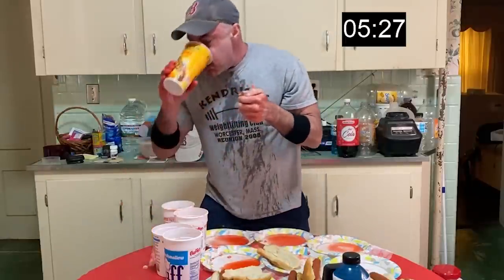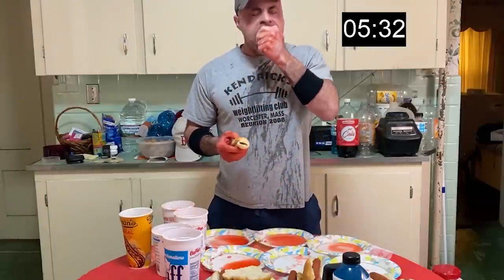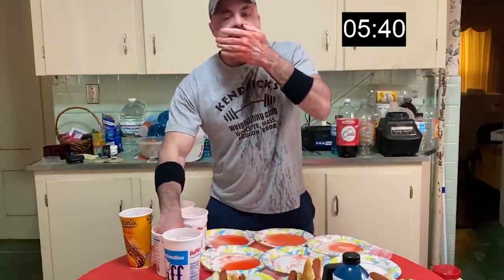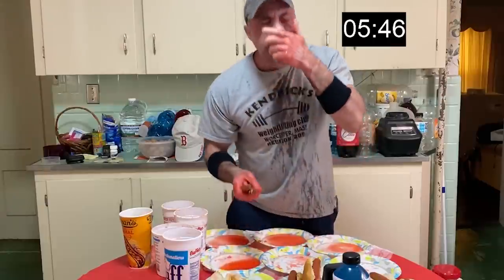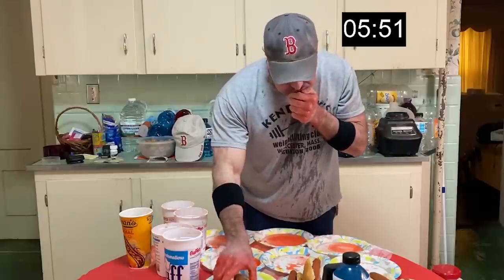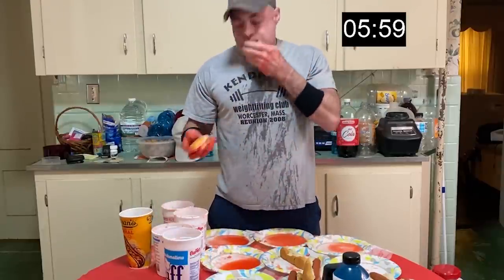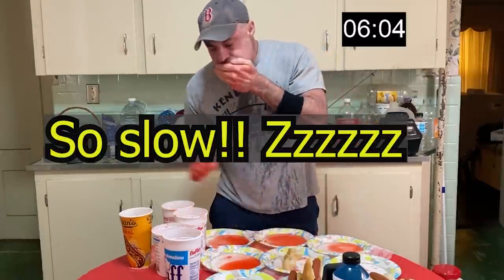I'm starting to chipmunk too, so that's another bad sign. With hot dogs, other foods it's no big deal for me to chipmunk, but as soon as I start doing it with hot dogs it's like putting the brakes on. I'm drinking again. I'm trying to push that food down and it's not going in. With hot dogs I like to try to keep my mouth clear — with something like pizza I really don't care, I can chipmunk all I want and still tend to get it down.